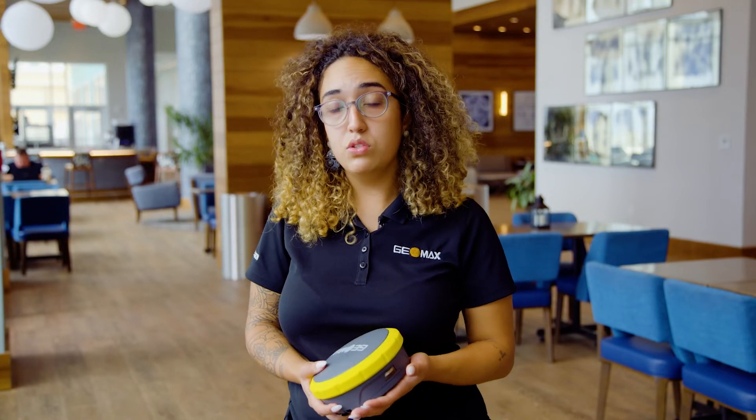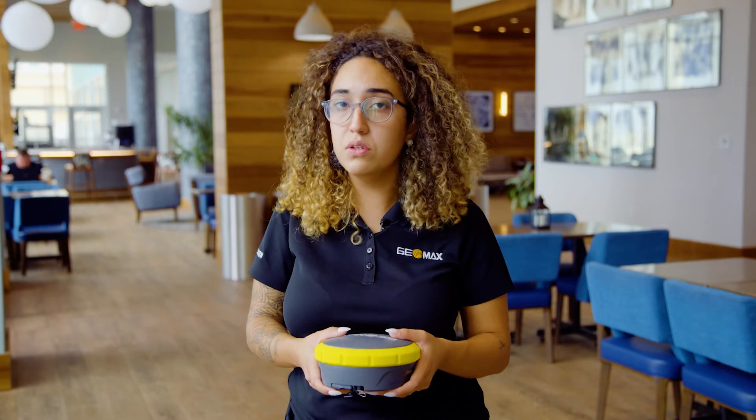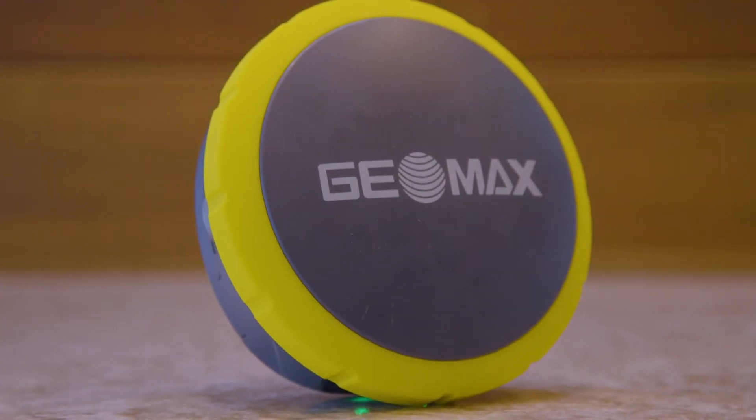We integrated IMU into it, so you no longer have to do the entire calibration process when you are in the field. With the IMU, you simply rock the unit back and forth and it will calibrate right away. You can tilt this IMU from 30 degrees all the way to 60, with 30 degrees giving you the highest accuracy.